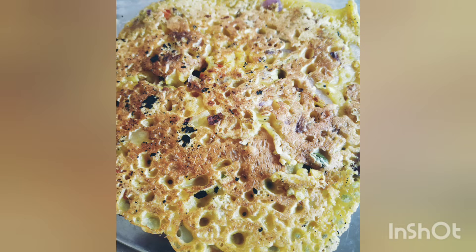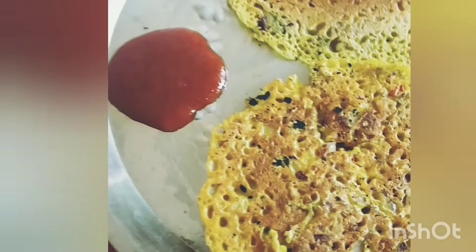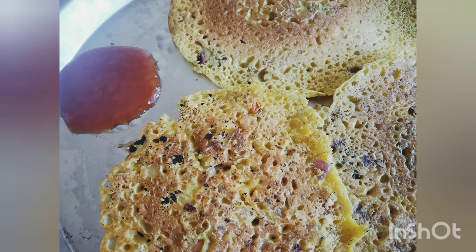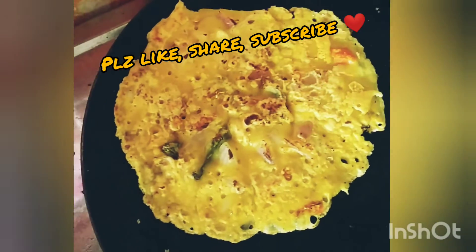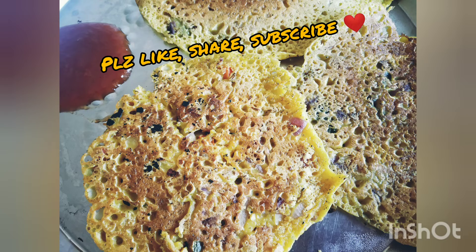It looks very tasty and gets prepared very instantly! These chillas or pancakes can be served well with red tomato sauce, ketchup, pudina chutney (green chutney), or tamarind chutney. Prepare this and serve it to your family — it turns out to be very yum! Please like and share the video if you liked the recipe, subscribe to the channel, and thank you for watching. See you in our next video!